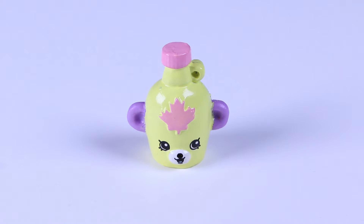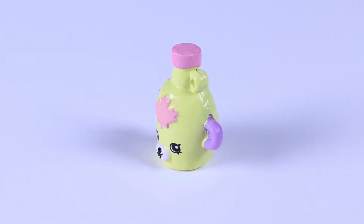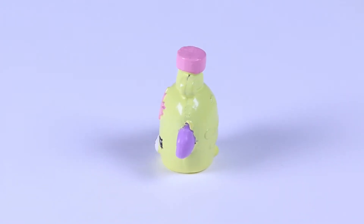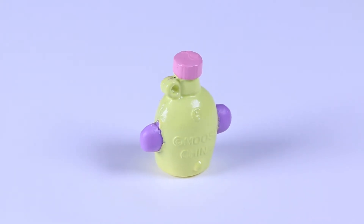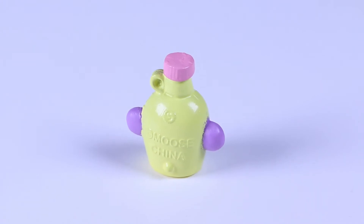Let's take a closer look at this Easter Shopkin! Look at that cute little bear face and those adorable purple ears! Mabel's Syrup is from Season 4's Petkin collection, which makes it a special edition. And oh, it has a fluffy little bear tail on the bottom!